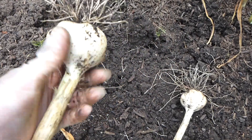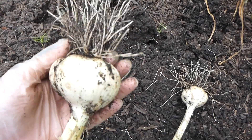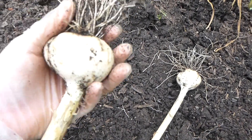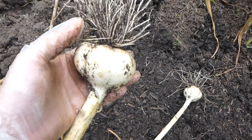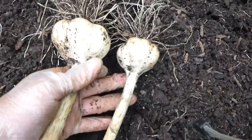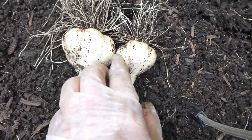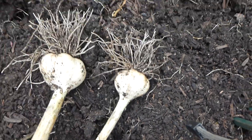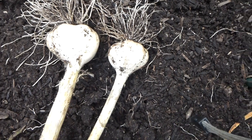Like I said, these are the Italian Music garlics — one of my favorite porcelains ever, it could be my all-time favorite garlic. It is quite juicy, but most of my garlics are juicy anyway. You see the difference between that one and that one — that's a jumbo and that is a medium size. So now you see the difference in the stems: stem size equals bulb size.